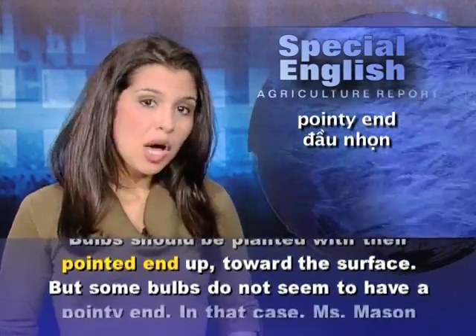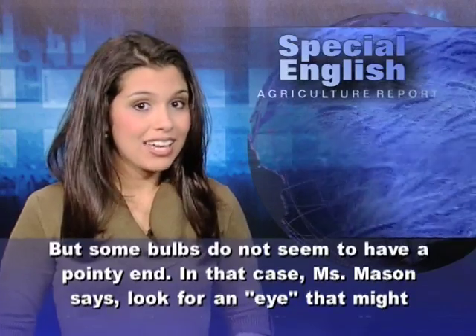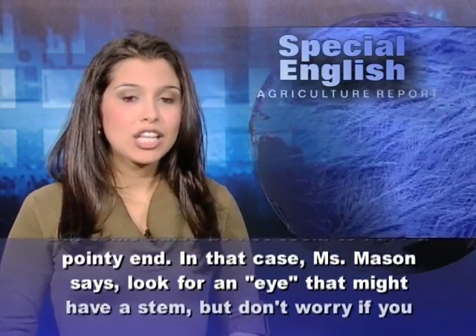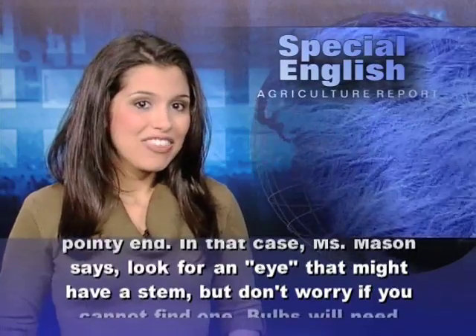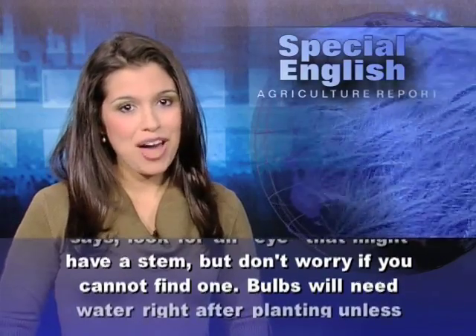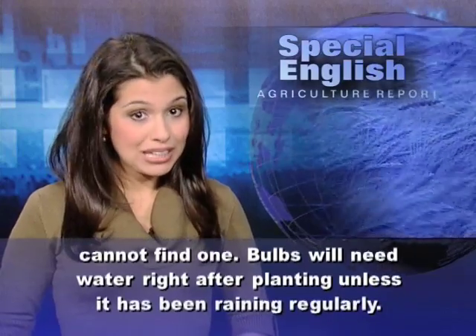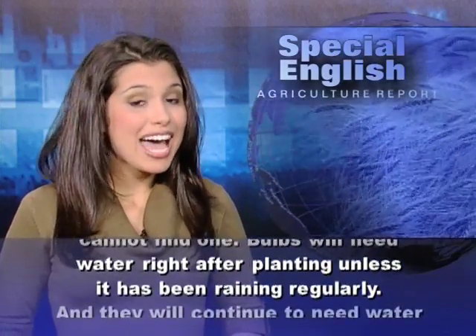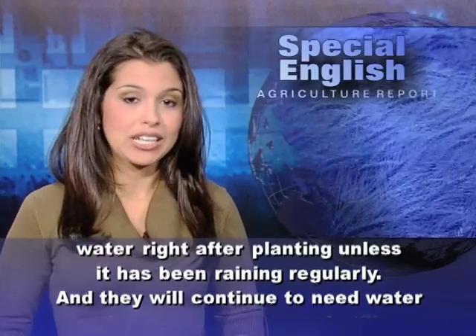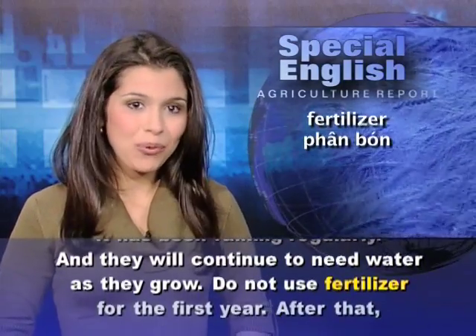But some bulbs do not seem to have a pointy end. In that case, Ms. Mason says look for an eye that might have a stem, but don't worry if you cannot find one. Bulbs will need water right after planting, unless it has been raining regularly, and they will continue to need water as they grow.